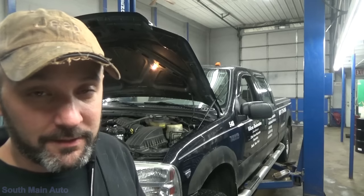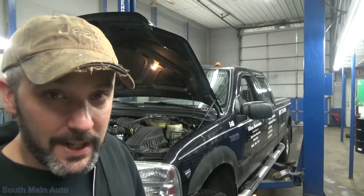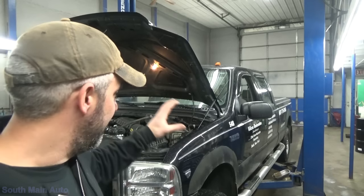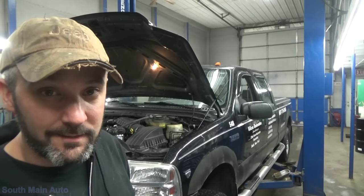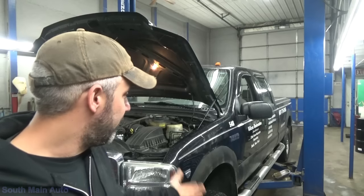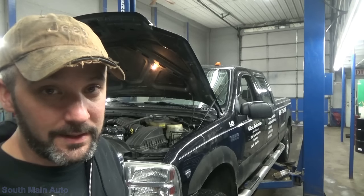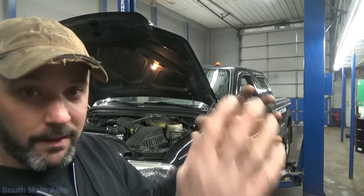Usually on these, because I know the four-wheel drive works — transfer case engages, manual hubs work — and we get a little ratcheting sound from the front, I'm assuming we just have a vacuum leak. There's a lot to these: there's the vacuum actuator under the hood, all these plastic spaghetti lines that Ford uses that become brittle over time. The truck's 11 years old, so we could be looking at one of those being broken, or a faulty actuator. But the main cause on these — the main thing we see — is a leaking knuckle area assembly.